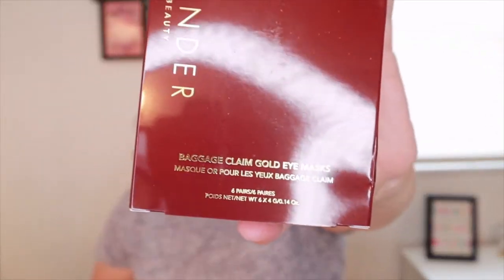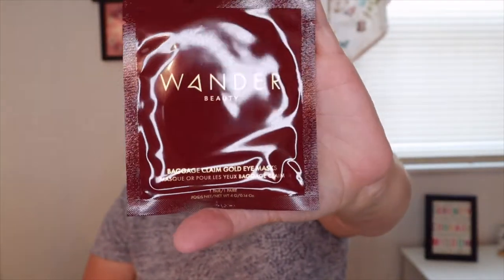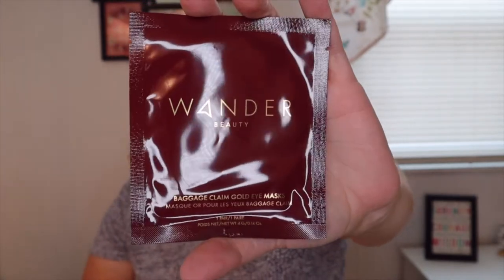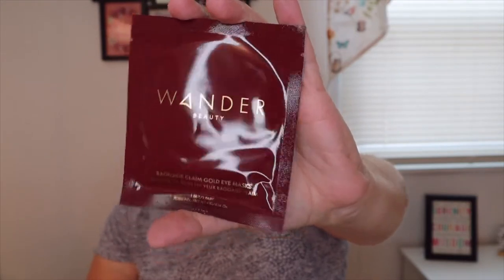Lifting up the insert, there are a couple more items — this is really a great box for $15, and they still have 60% off so check it out. These are the Wonder Beauty Baggage Claim Eye Masks. They help visibly brighten, hydrate, and reduce puffiness while minimizing the appearance of fine lines and dark circles. Wonder Beauty is clean, cruelty-free, and free of parabens, phthalates, sulfates, mineral oil, and synthetic fragrance. There are six pairs, worth $25.